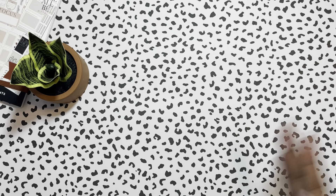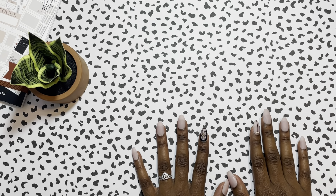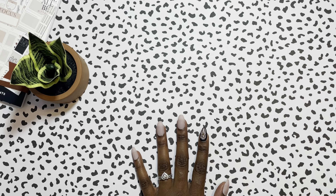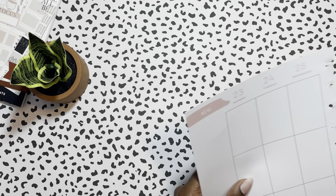Hey, welcome back! I know I have not done one of these in a couple of weeks, but I have been using my work planner — let me get my work planner out for you guys.